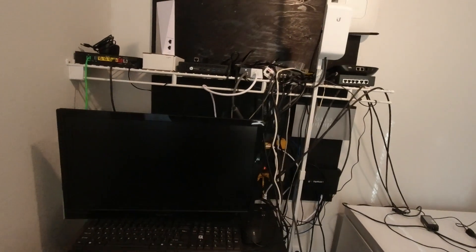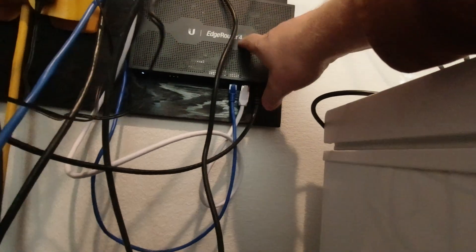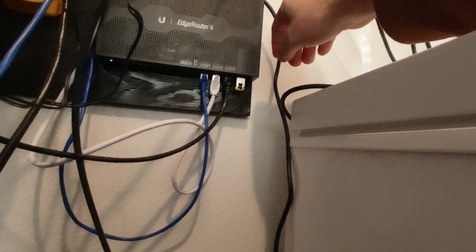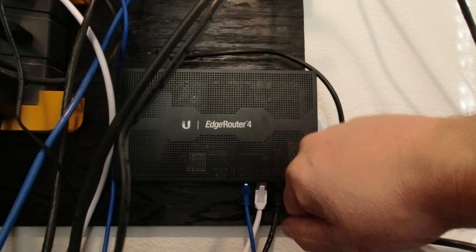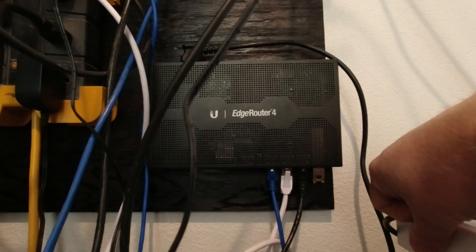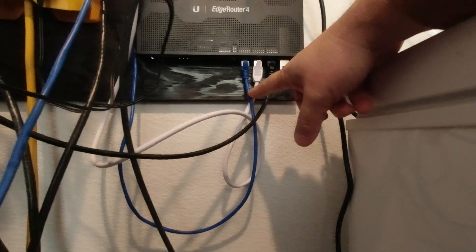We have the satellite coming in directly. We also have a wireless internet provider in addition to Starlink, so we have two providers coming into this router — a little Ubiquiti edge router. It's a prosumer router; a lot of wireless ISPs use them in business offices. They make good stuff, and that's why I have it. We also have enterprise grade routers but I get tired of configuring those.